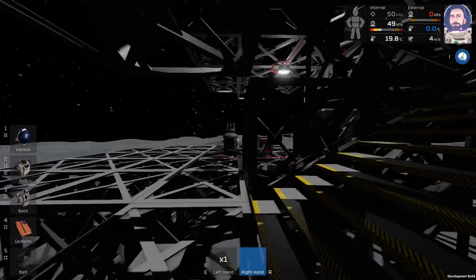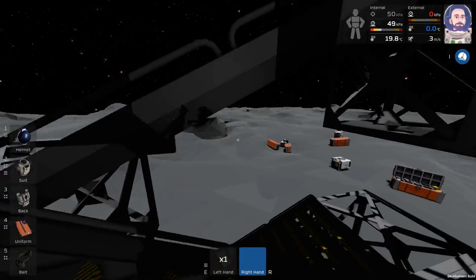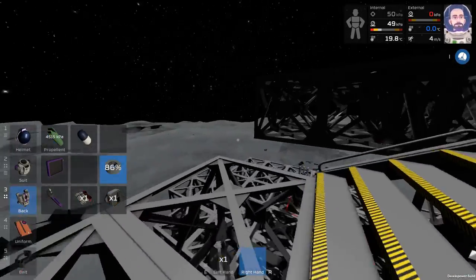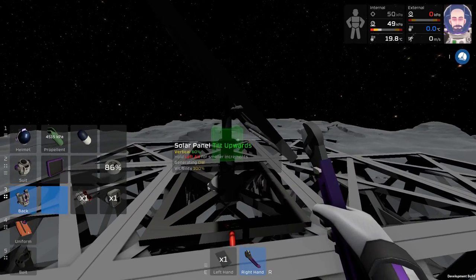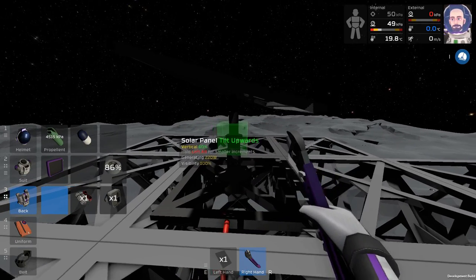The labeler — I think I can put it in my uniform pocket. That way we always have it on us, wonderful. Now I'm absolutely sure we're going to have to adjust the solar panel, so we should go ahead and do that now while we can. We're about to put up a second solar panel and then automate that.